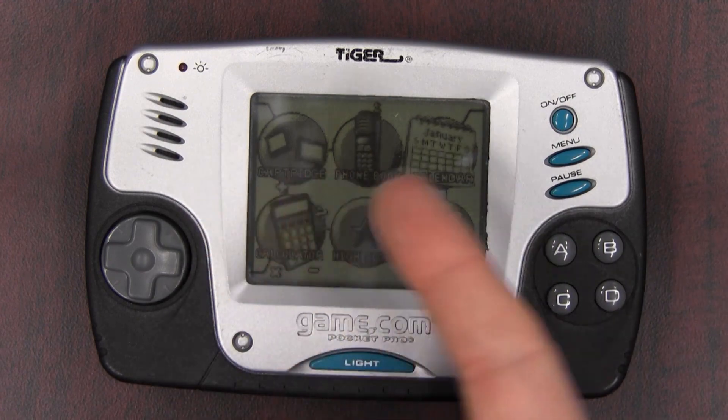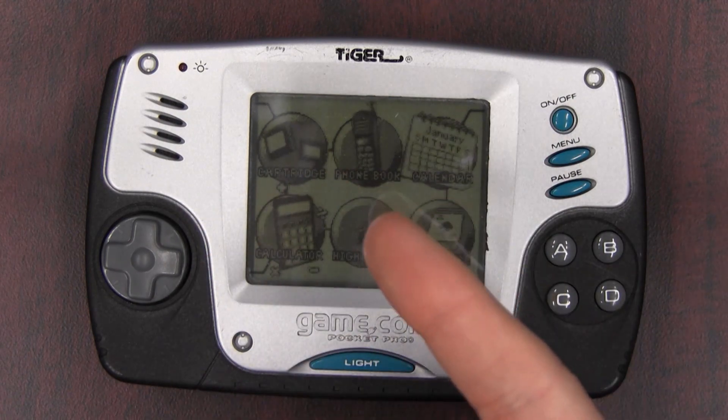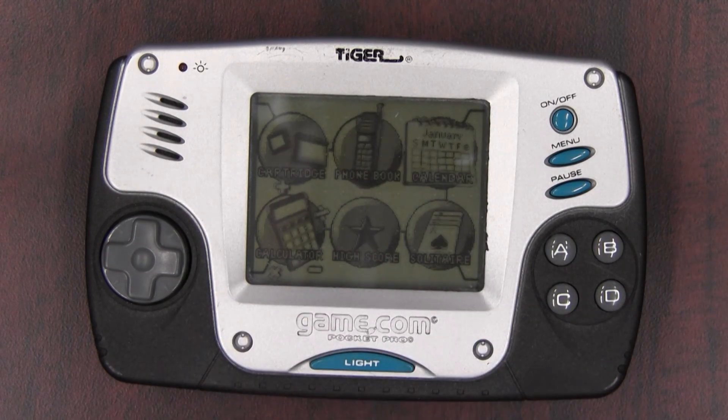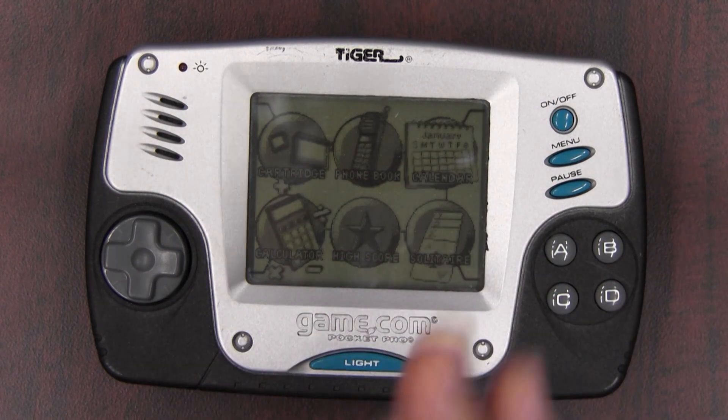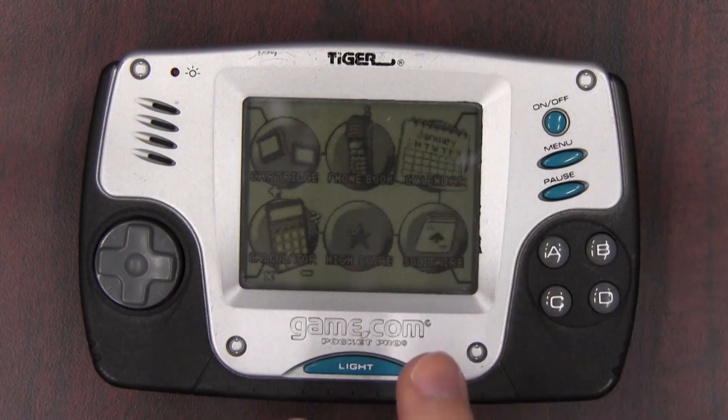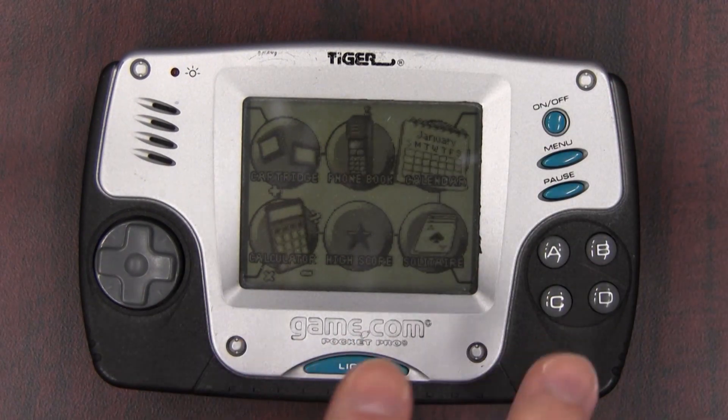Here's the menu. As you can see, you still have the same menu, the same software installed. There's your phone book, your calendar, your calculator, all your PDA functionality — it's all there. The difference is it's a lot smaller, and what's kind of strange is that the screen is also smaller.